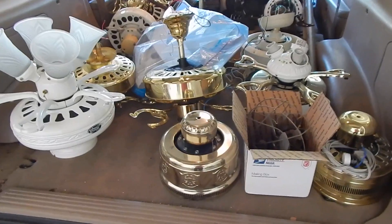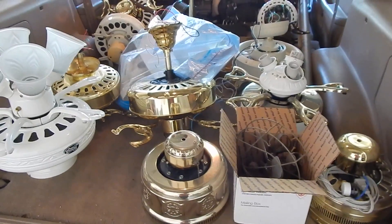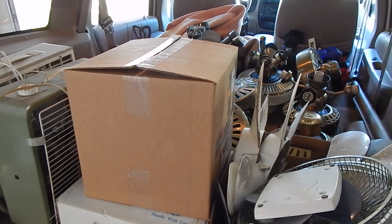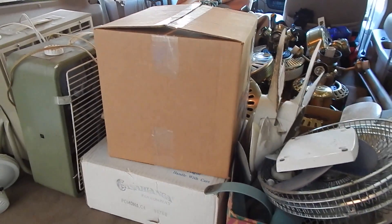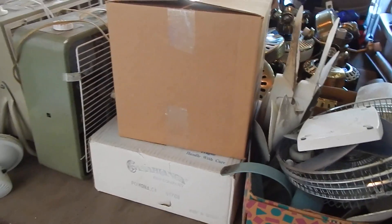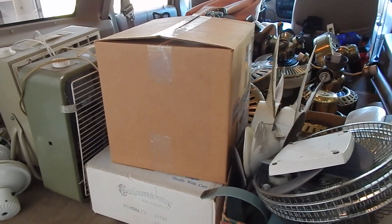Hey you guys, I'm here with my first load for today. Mostly just ceiling fan motors for now. So I'm gonna get these unloaded and then we'll go back for more. We're back with load number two. I have to apologize that I'm not really recording very much today, but we're kind of getting down to crunch time here and I'm trying to make some big progress. So my updates here are probably gonna be brief and sporadic, but I'll get this unloaded and I'll check in with you soon.